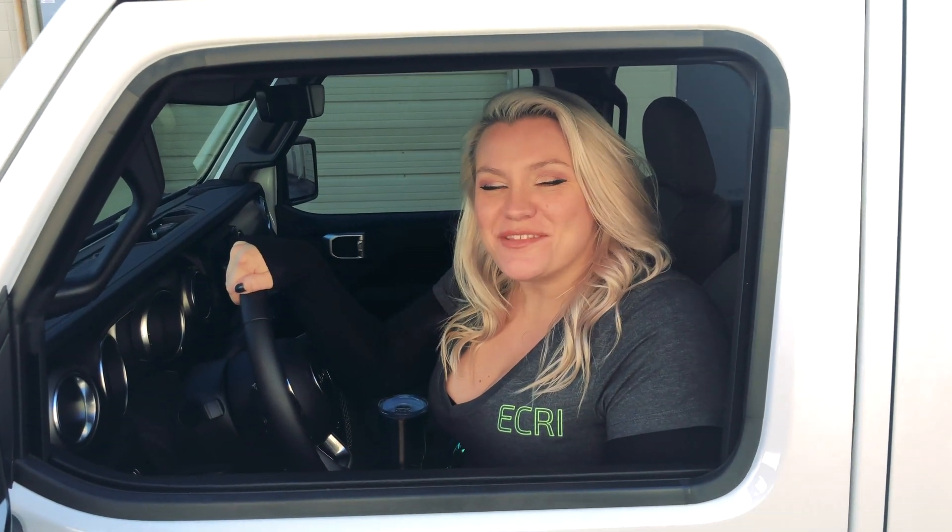Hi, I'm Allie with ECRI. In the past you've seen us show you ways you can use ECRI with JKs. Today I have a 2020 Gladiator and we're going to show you one of the ways you can use ECRI to calibrate your tire size.